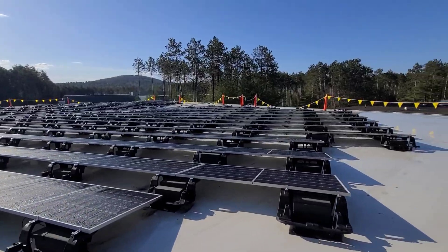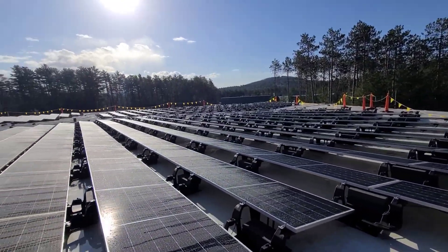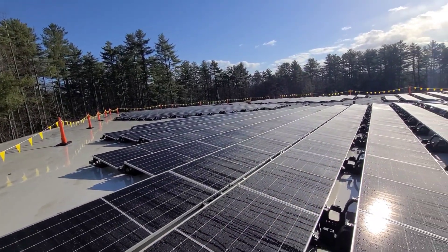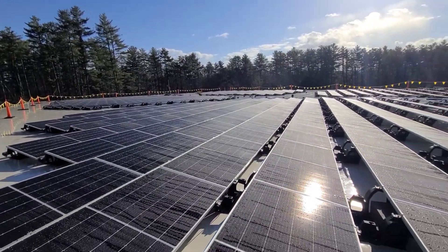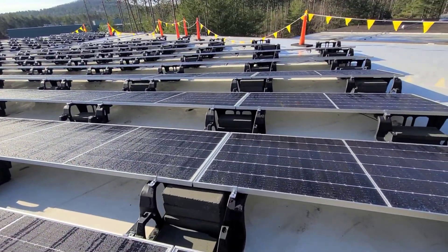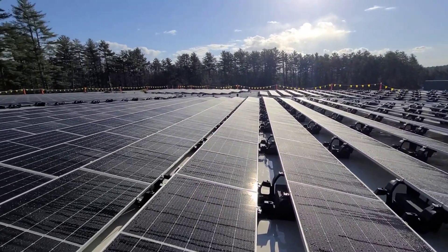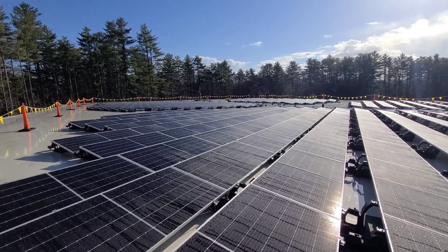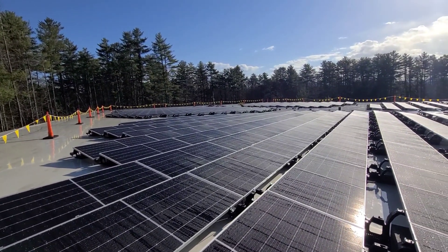It's really completely different doing a system like this. On a residential system we're there for maybe a day and good to go. With this one we had 10 guys up on this roof for about five days setting panels, blocks, and baskets, getting everything tied together, all the wire management done — just a completely different process. I was operating the telehandler the entire time, so more fun for me too.